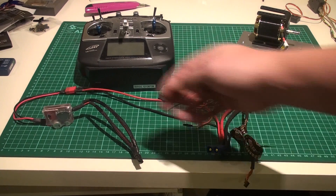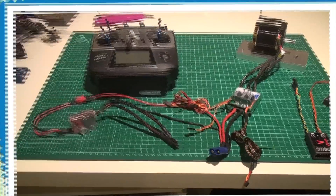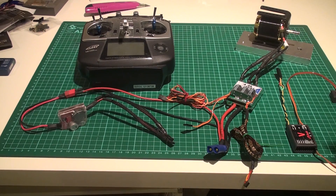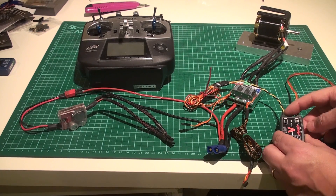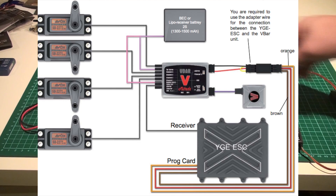On this version I have a BAC connected — I actually pulled this off my Logo 800 just to do this video. I have my V-bar on screen here, and with that I have a cable. If you purchased a Logo Xtreme, you get an adapter cable: you plug the programming cable into this adapter, and that goes into the sensor 2 port on the V-bar Power, where it picks up the RPM from the ESC.